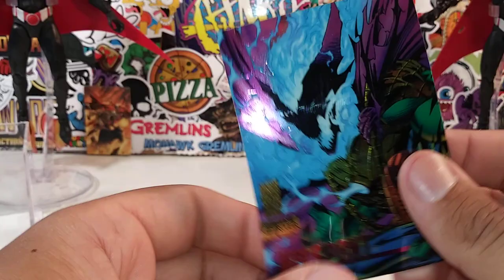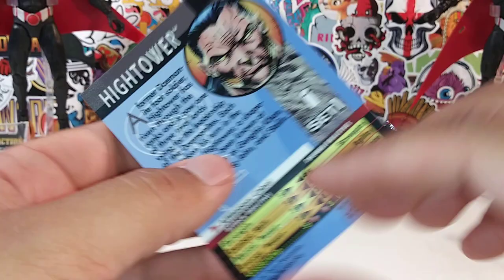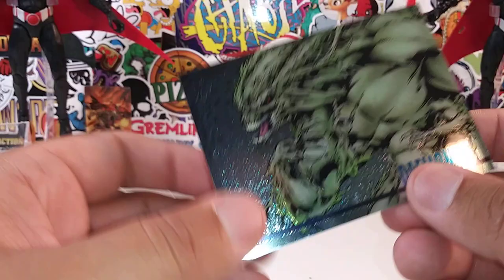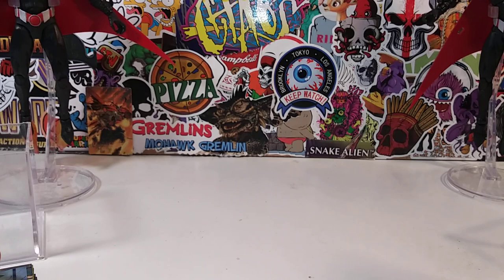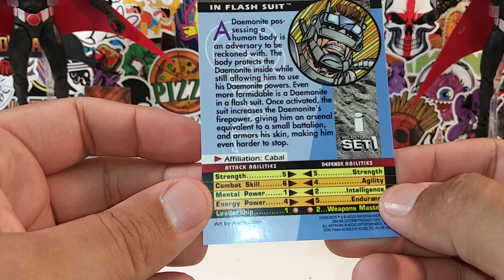Hellspot right here — he's part of the Wildcats Cabal affiliation. I think he's one of the villains. Hightower. Pike — kind of looks like a Deadpool wannabe. Providence. Daemonite — he was made into action figure form, believe it or not. He's actually part of the Wildcats — one of the enemies. Daemonite in flash suit.